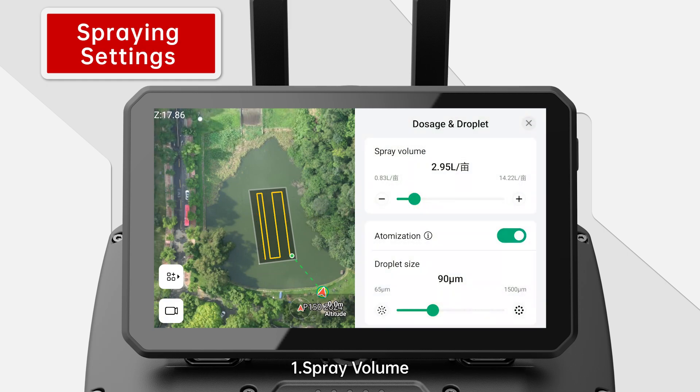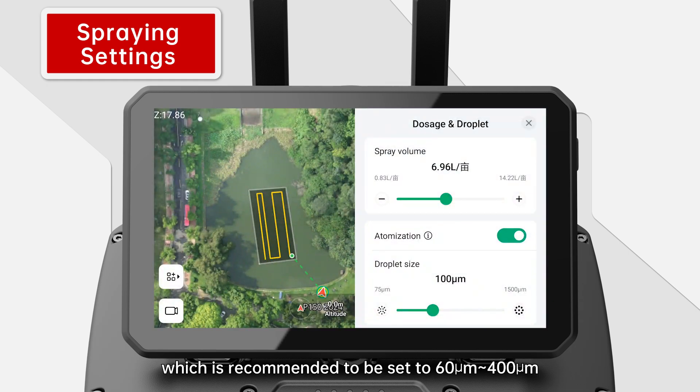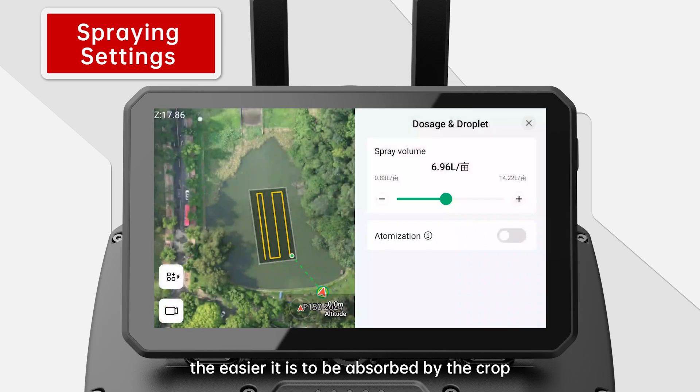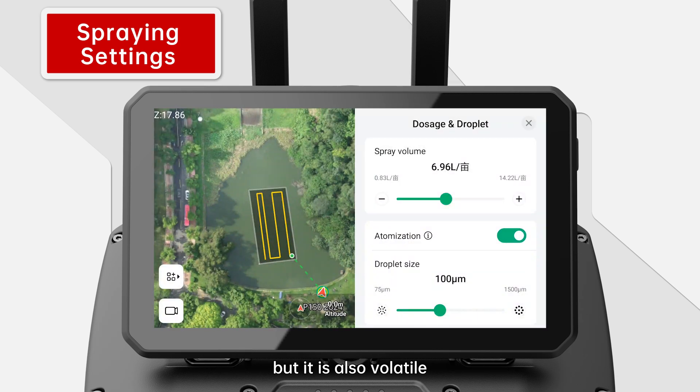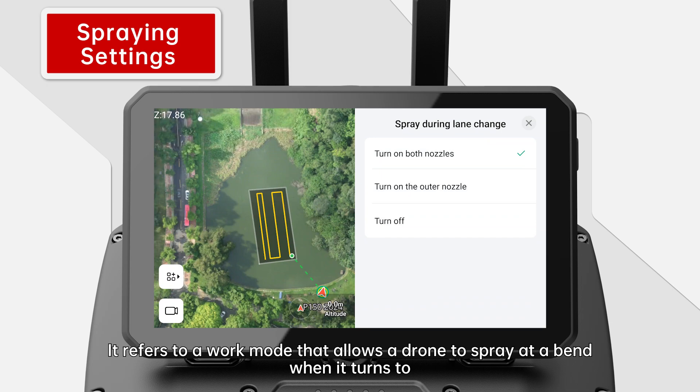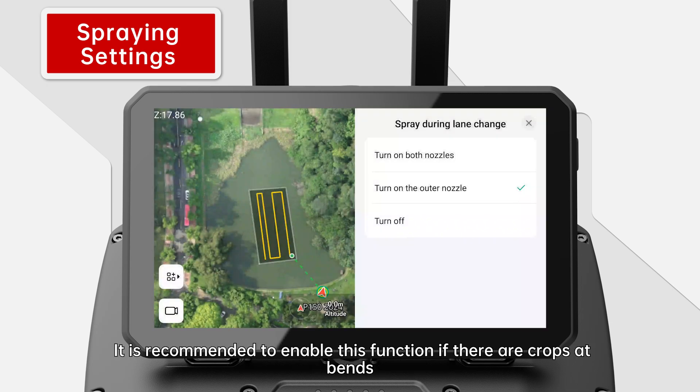Spraying Settings: 1. Spray volume — the dosage of spraying liquid can be adjusted as needed by dragging the slider. 2. Atomized droplet — refers to the atomized droplet size, recommended to be set to 60 micrometers to 400 micrometers, and can be adjusted according to the liquid and the crop. The smaller the droplet, the easier it is to be absorbed by the crop, but it is also more volatile. 3. Spray during lane change — a work mode that allows a drone to spray at a bend when it turns to another route. It is recommended to enable this function if there are crops at bends.